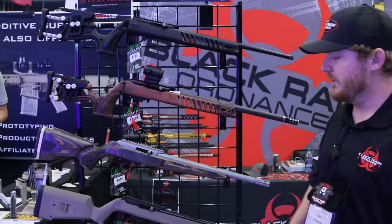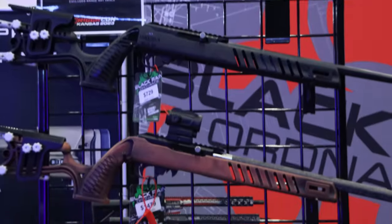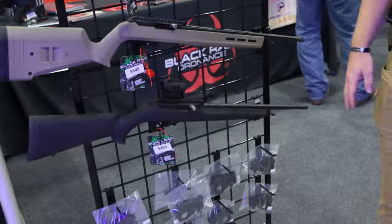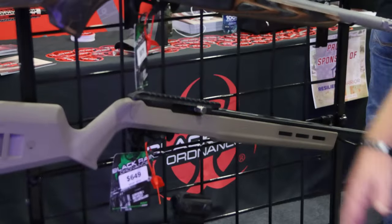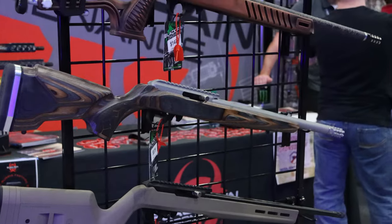They have four or five different models on display. They took their semi-auto .22 and redesigned it to make it more functional and run better. It features a three-and-a-half pound force reset billet trigger and dual internal skis in the rail system, making it run more efficiently and improving accuracy.